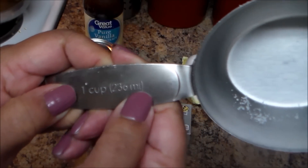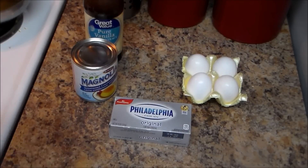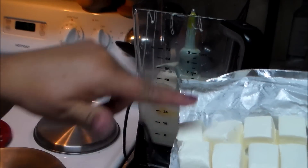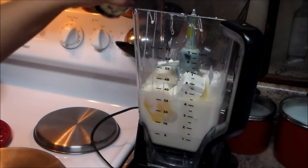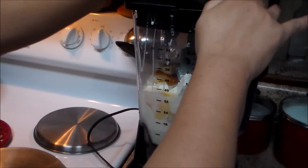If you can't find evaporated milk, you can use one cup of whole milk as a replacement. We're also going to need a blender. Start by adding the evaporated milk, condensed milk, four large eggs, cream cheese cut into pieces so it's easier to blend, and one teaspoon of vanilla extract. Blend until everything is well combined — approximately one minute.